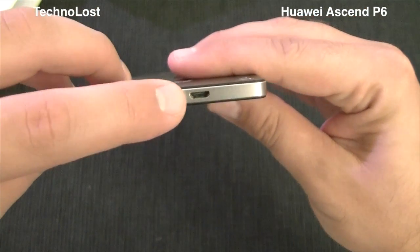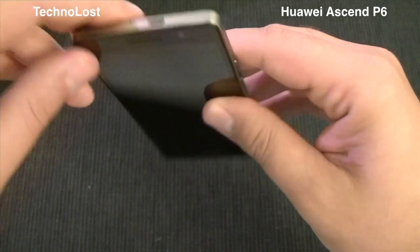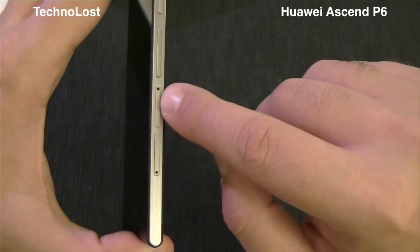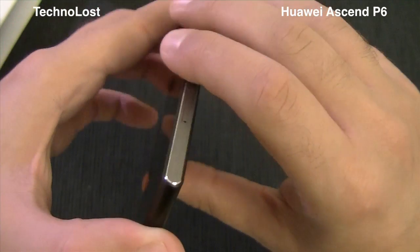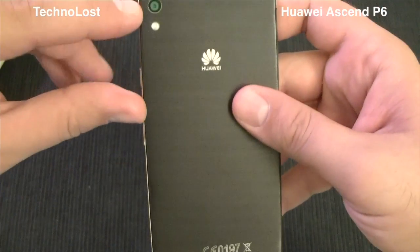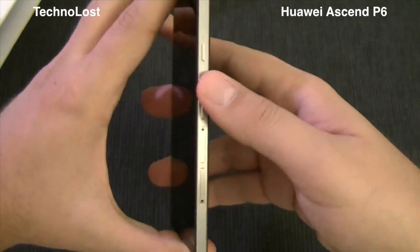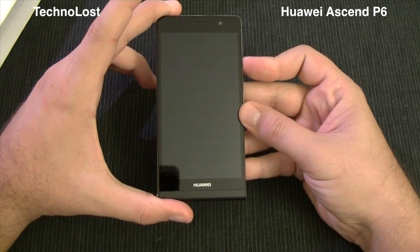On the upper side we have the micro USB connector — quite unusual to find it on the upper side — and the noise cancellation microphone. On the right side we have the power button, the volume rocker, and two trays for both the micro SIM and micro SD card slot. On the lower side we have the main microphone. On the back we have the main camera with flashlight and the main speaker.